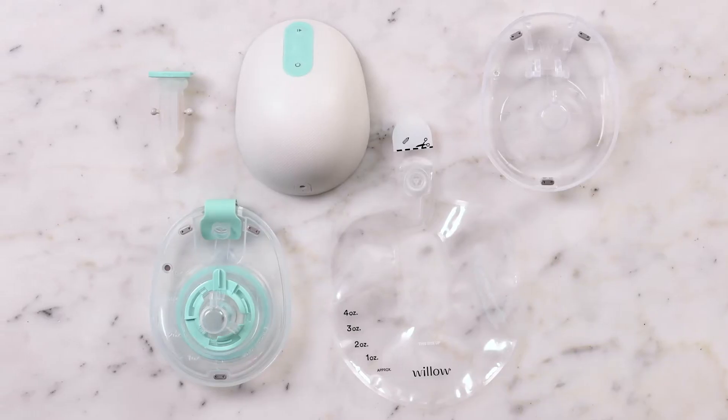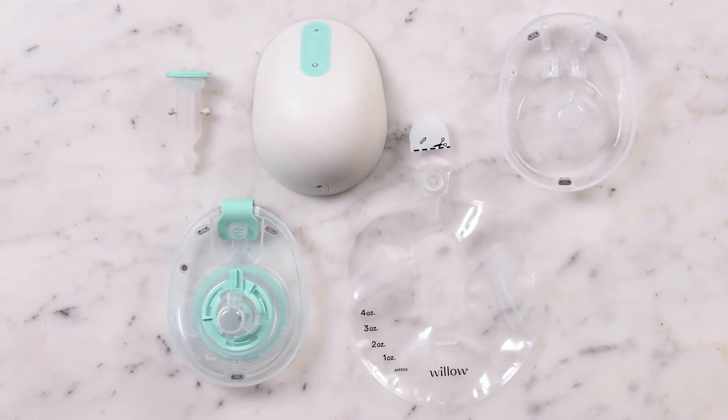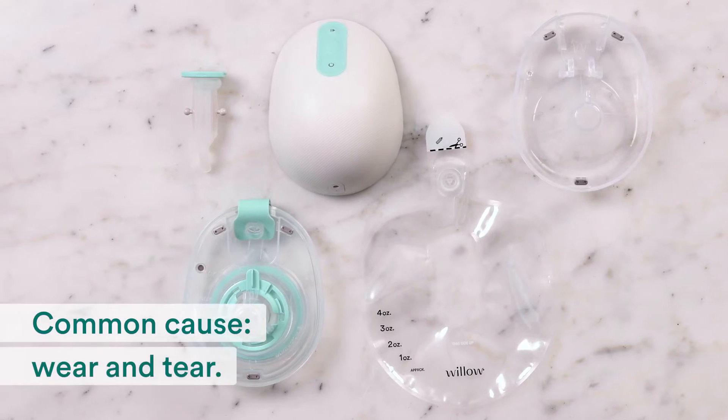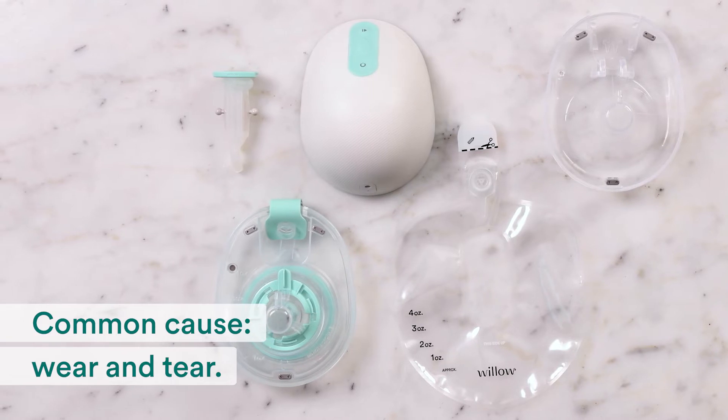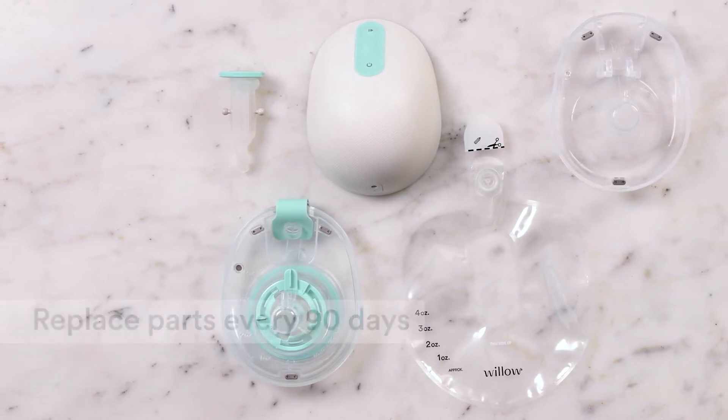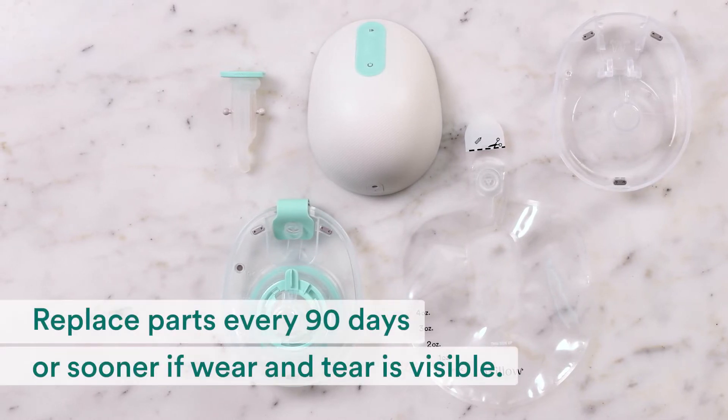If you still see an orange blinking light, let's try something else. Sometimes an orange blinking light is a sign of wear and tear. Disassemble your pump and its parts to check for signs of damage, tears, or holes. Remember to replace parts every 90 days or sooner if you notice wear and tear.